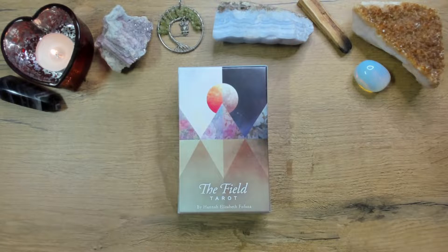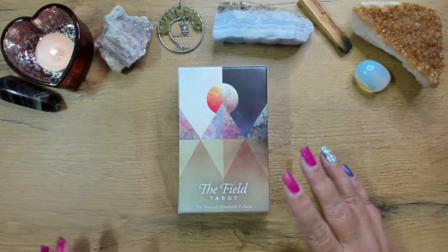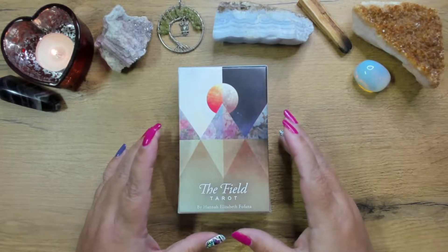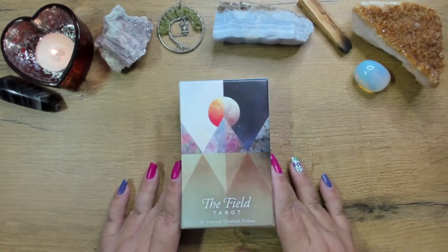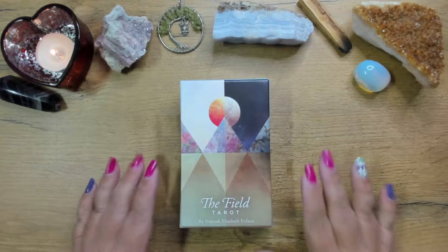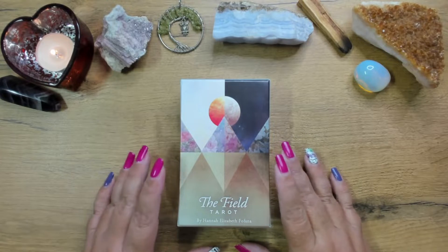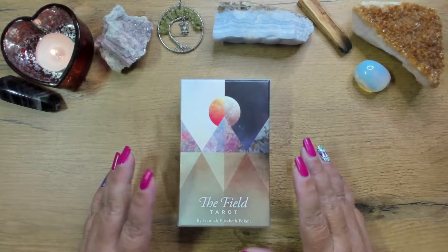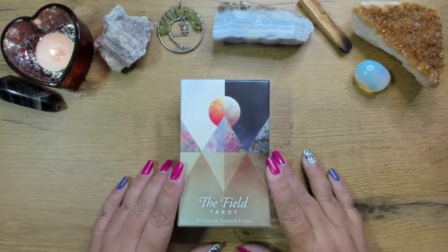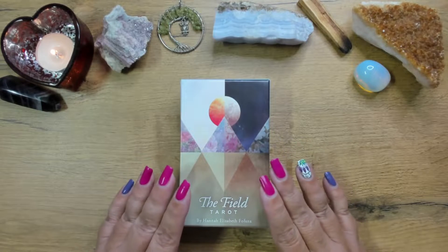Hello friends, Intuitive Renee here, bringing you another deck review. I can't call this a first impressions video because I have to be honest — when this deck arrived, I opened it immediately because I was so excited. So this is the Field Tarot by Hannah Elizabeth Fofana. I hope I'm not saying her name wrong. This deck has been on my radar for such a long time and eventually I just couldn't resist anymore and had to go buy it. So this is not a first impressions — I have opened it.